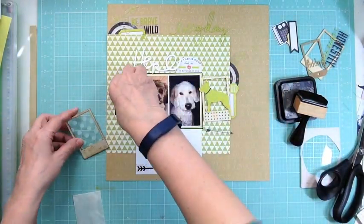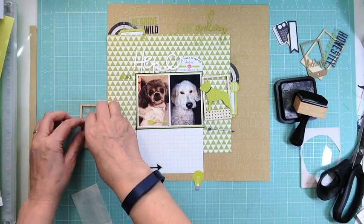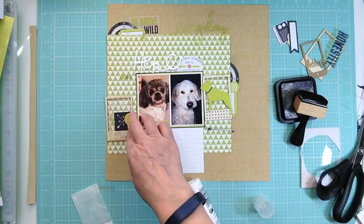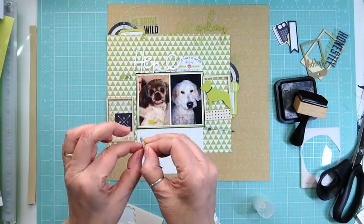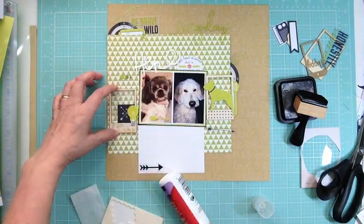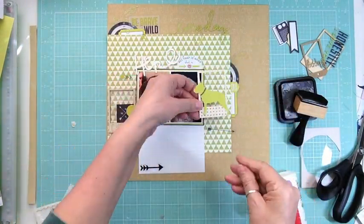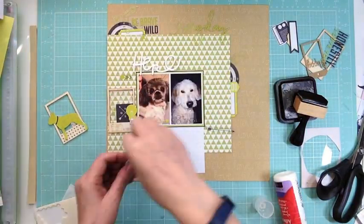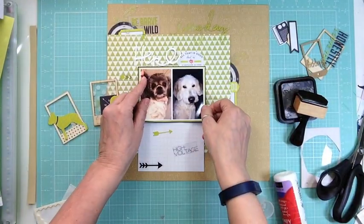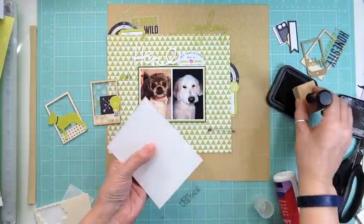Once I cut down that piece of pattern paper, I mounted the photo on green and black and it really makes the photos pop. It's pictures of my dog. There were a ton of die cuts that came in this month's kit that were green, so I pulled all those together in my iris container and wanted to use them up.